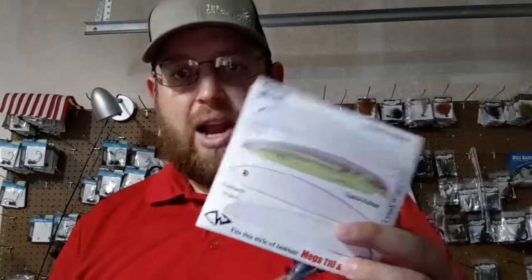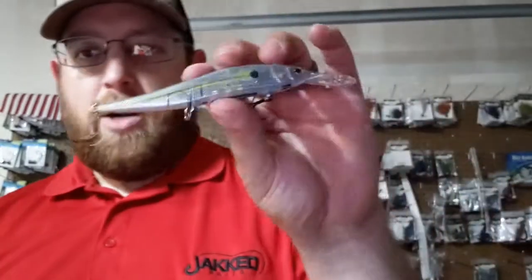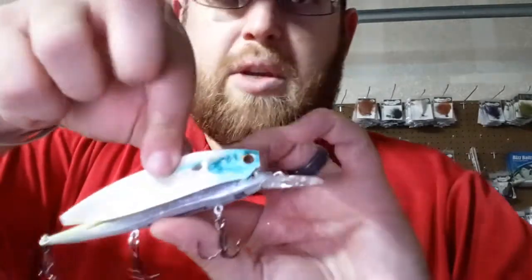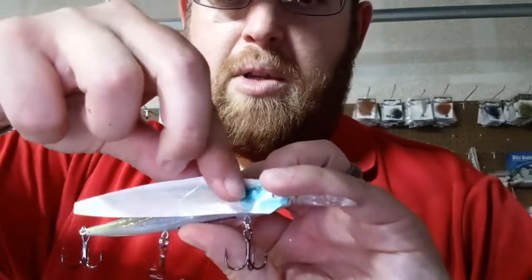Hey guys, Tom Lloyd here. I'm going to show you guys a fantastic new product called Crankwraps. You take this — it's set up for a Megabass 110. This is a Jerkmaster 121, and we're going to get this thing to lay on there just perfectly. It's going to be a little bit short just due to the length difference in that 110 versus the 121.